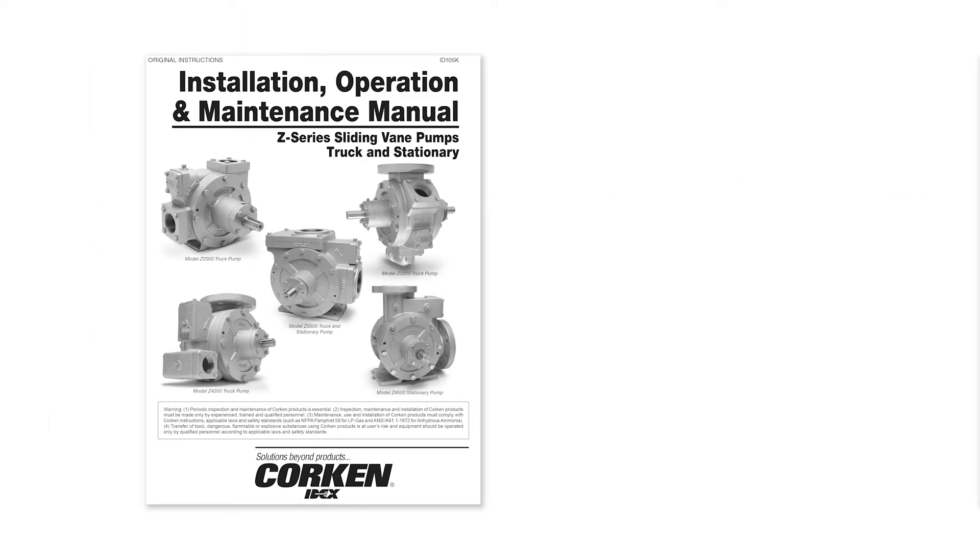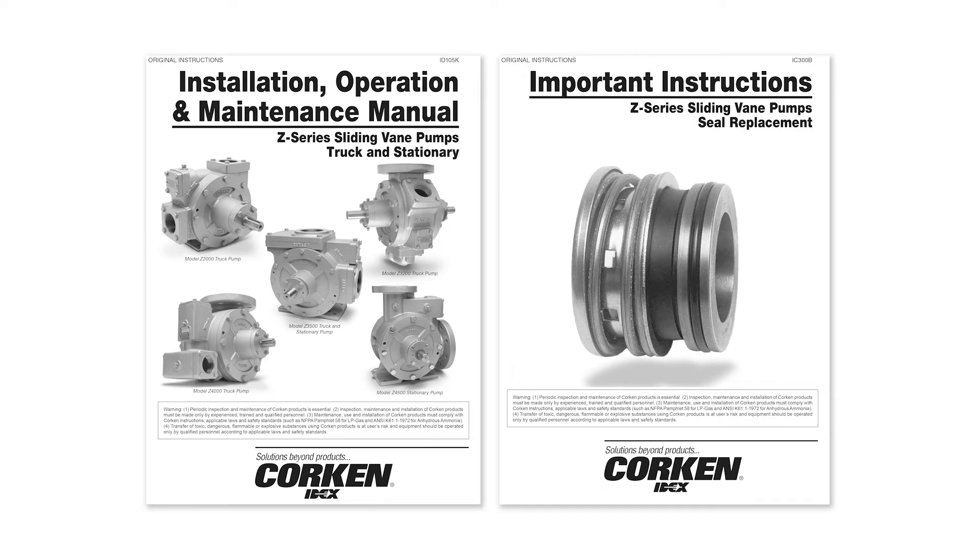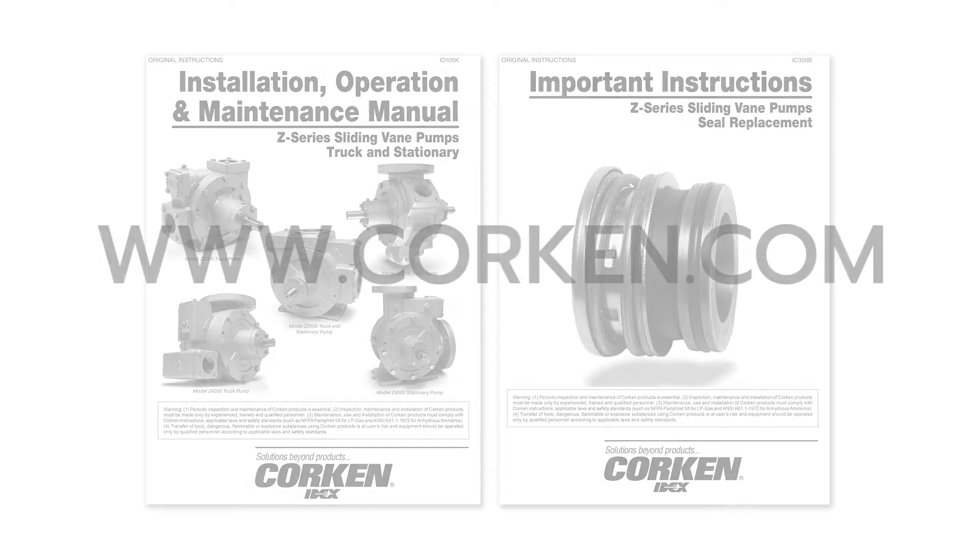Please refer to the Installation, Operation, and Maintenance Manual, Item ID 105, and Important Instructions for Seal Replacement, Item Number IC 300, for detailed information on these pumps. The IOM Manual may be downloaded from Corkin's website at Corkin.com. The important instructions for seal replacement are listed inside the IOM Manual as well.